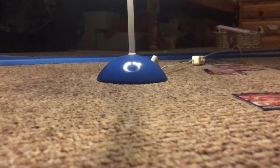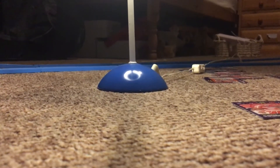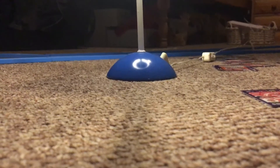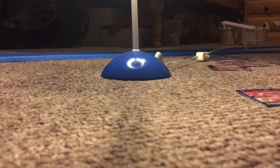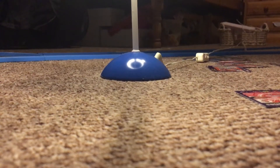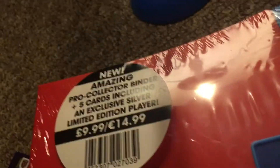Hey guys, it's Singledoo here today and we're going to be opening some more Matchtacks — yippee! It's dark at the moment, it's like 10 o'clock. We've got one of the new Matchtacks things, as you can see here. We like the Matchtacks so we're going to do loads of cool stuff with it.